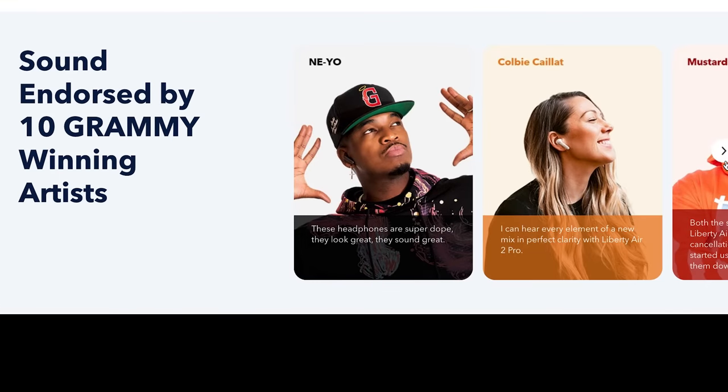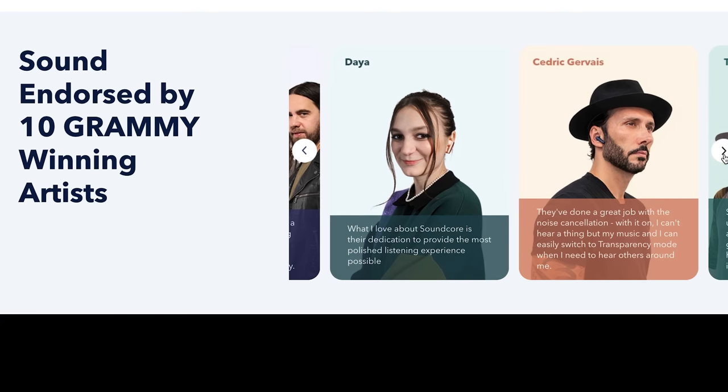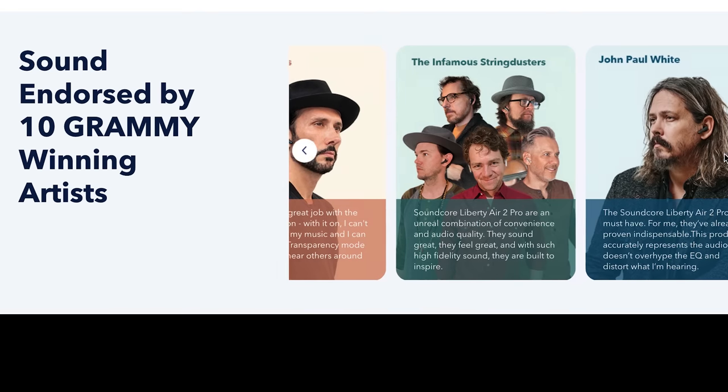Soundcore's own app also has a music community on it. You can download and listen to songs on Lüm — L-U-M with an umlaut. So check that out. We got to these earbuds because they're highly recommended by people we love and trust: Kobe Calais, Neo, DJ Mustard, Foxes, Hellstorm, Dyer, Cedric Gervais, the Infamous Stringdusters, John Paul White, and many more. It's a massive revelation for me — I blocked out Eric.